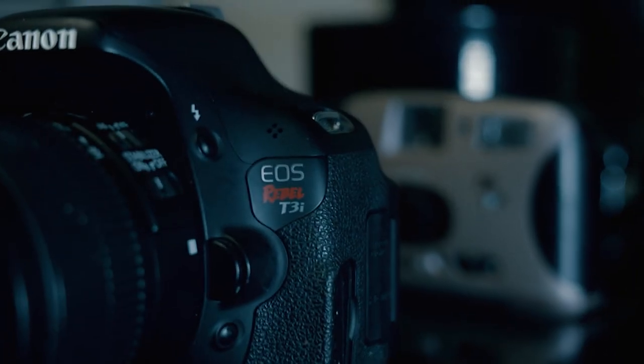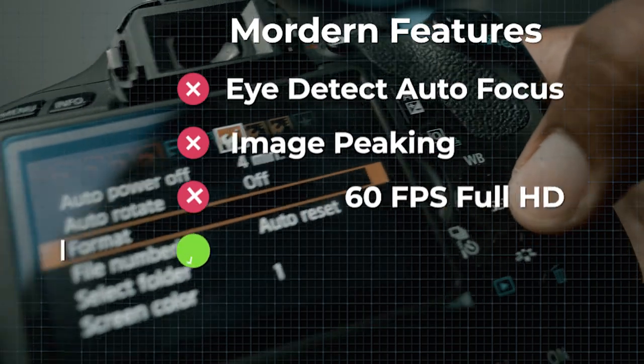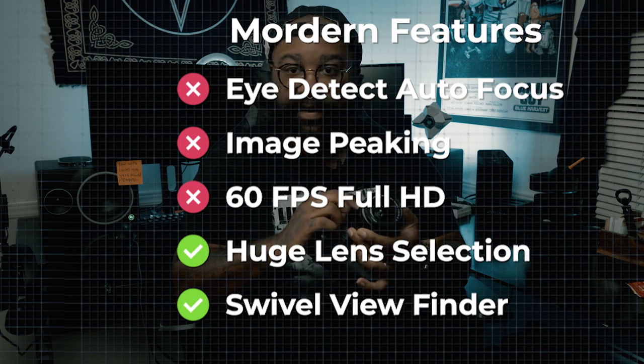But it's not about the RP today. It's about my baby, the first, the GOAT — my Canon Rebel T3i. Now you might be asking yourself, Gary, how can that old camera make you a better camera operator? Well, I'm going to tell you. Unlike most cameras coming out today, it didn't come with eye detection, autofocus, or image peaking, or anything like that. I had to do all the focusing manually because the autofocus sucked.